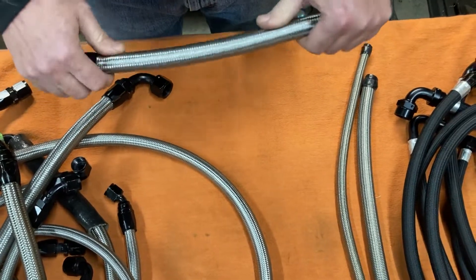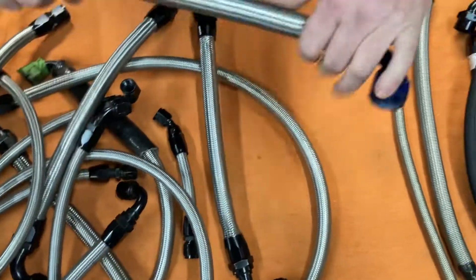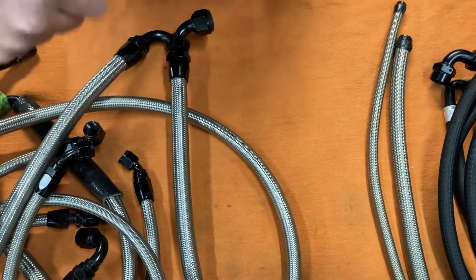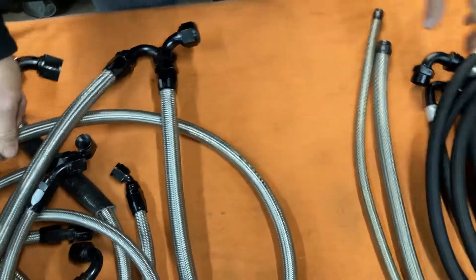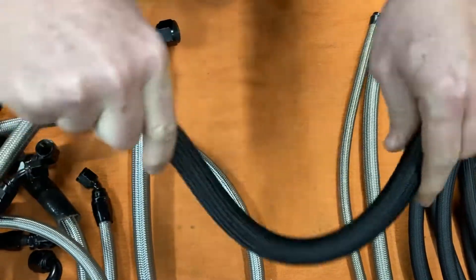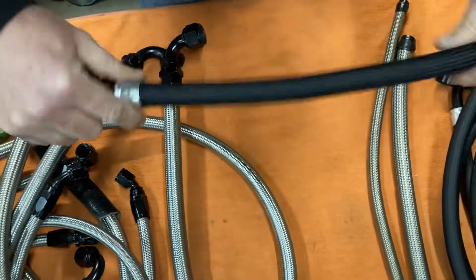But a couple of years down the road, they get really tough, rigid, and you can hear them cracking when you try to bend them. And they kink up, obviously. If you take one of our hoses, it doesn't do that. It doesn't make that noise — it stays nice even with extreme bends.